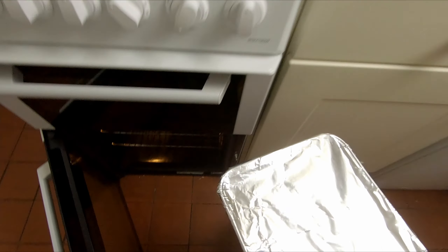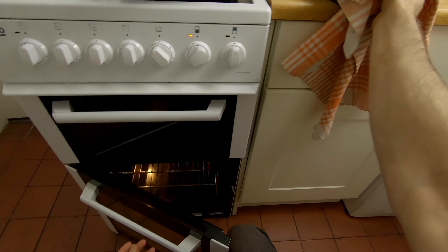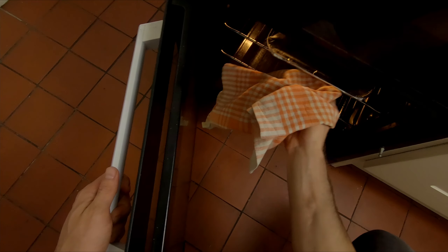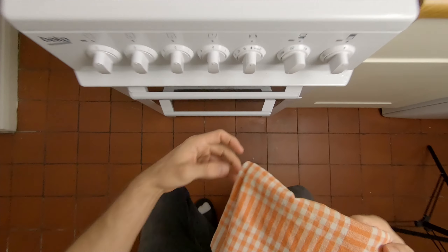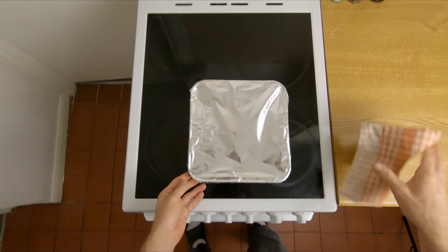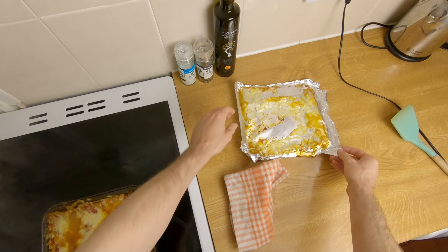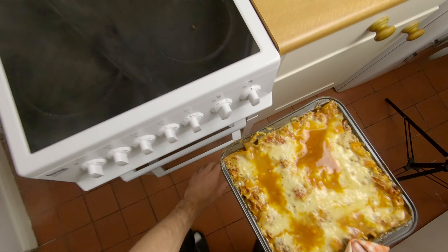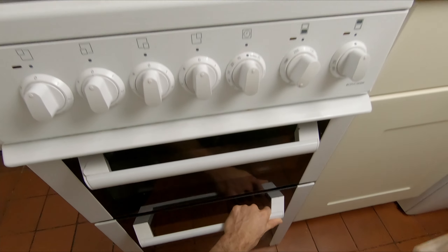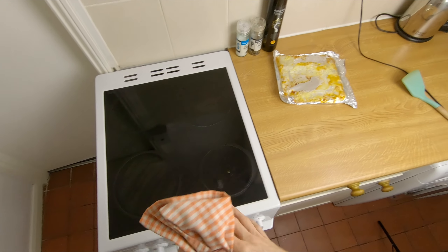Stick the lasagna in on the top shelf, push it to the back so it gets nice and hot. We'll set a timer for 20 minutes. After 20 minutes it smells so good already — let's see underneath the foil. Nice, it's a good start. Pop it back in and let everything evaporate and get crispy. Let's do another 25 minutes, but you can always adjust it — between 20 and 30 minutes should be good to crisp it all up.